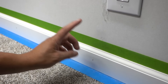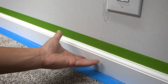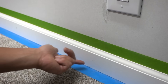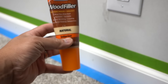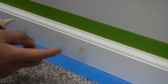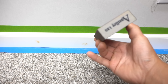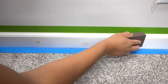Now that the baseboard is isolated, it's the perfect time to do any repairs — whether you have scuffs, dents, bite marks from pets, or holes from brad nails. I'm going to fill these brad nail holes using a wood filler by Elmer's in natural color — it's quick-drying. After a few minutes, it should be ready to sand. I'm taking my sanding block, which is 120-grit, and lightly sanding off that wood filler.